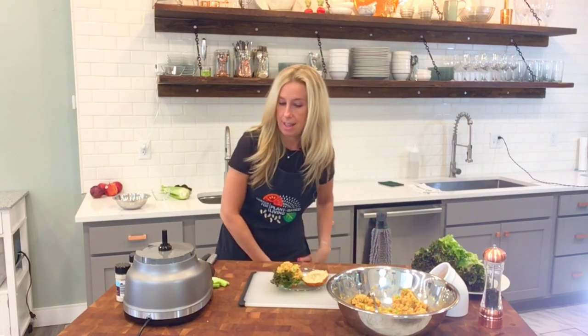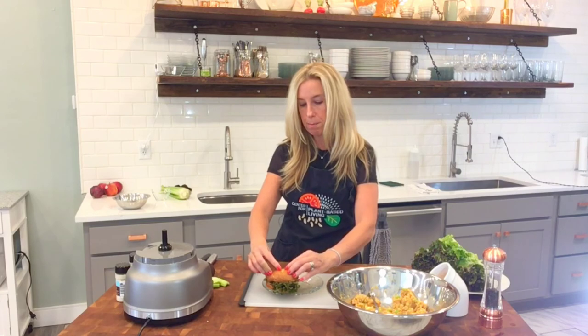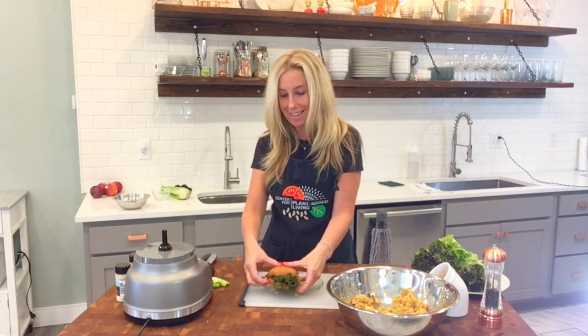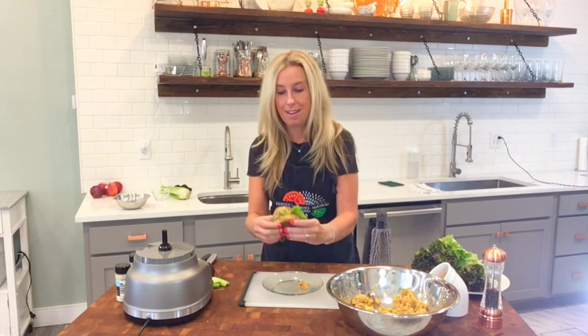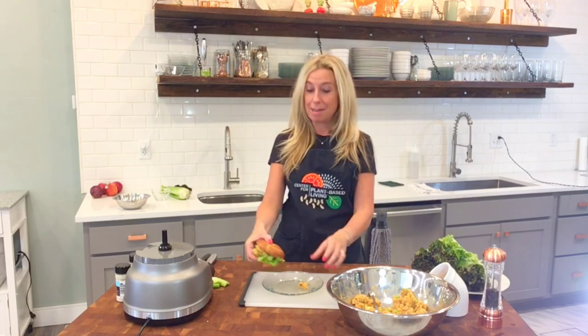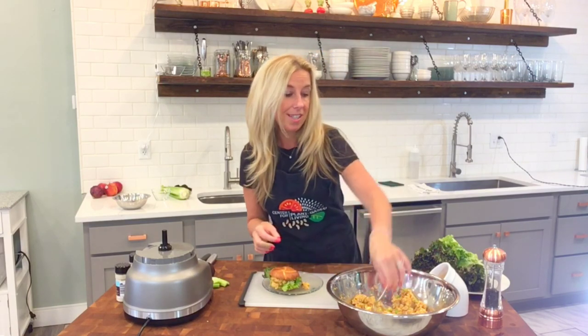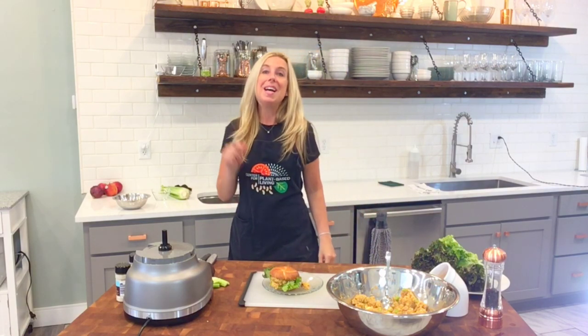That is it — that is our Buffalo chickpea chicken salad. And it looks amazing. I hope that you try this, and if you do, send me a picture or a note on Instagram or Facebook — I would love to see it. I'm always up for your suggestions for what to do next week. Thanks very much for joining us, and as always, take good care. I'll see you later.